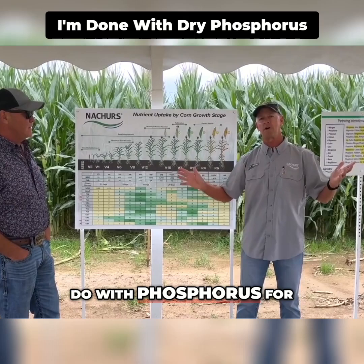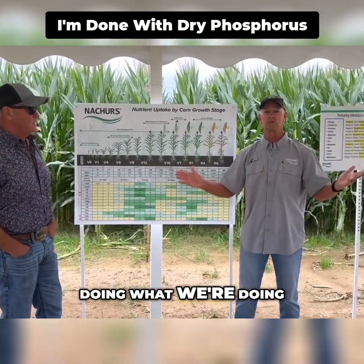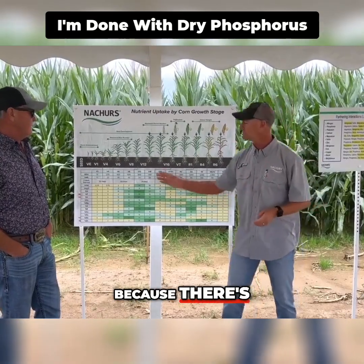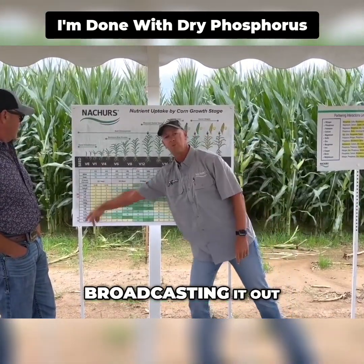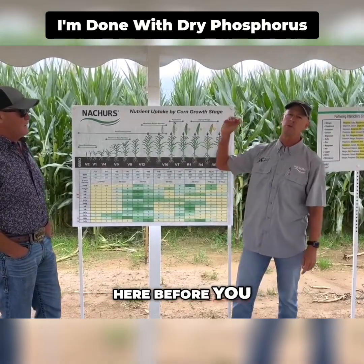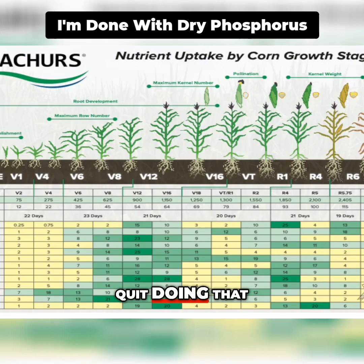So what are we going to do with phosphorus for next year, for 2026? Are we going to keep doing what we're doing? I think not, because there's better places to put phosphorus than broadcasting it out here before you even plant a crop. What Timple does — he's been doing it for years — is he quit doing that.